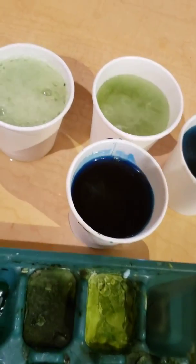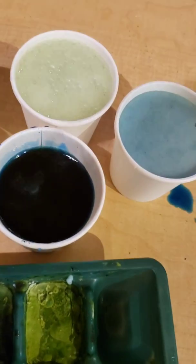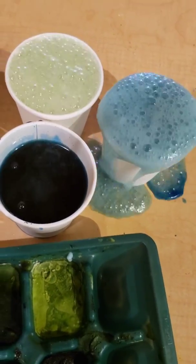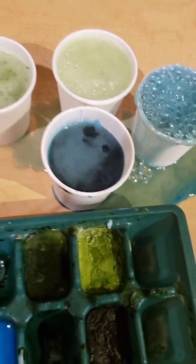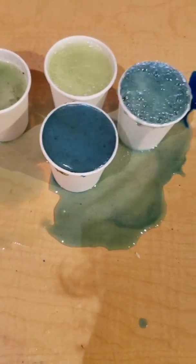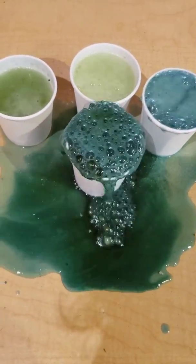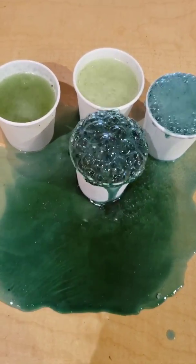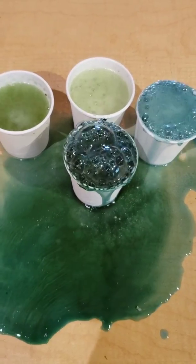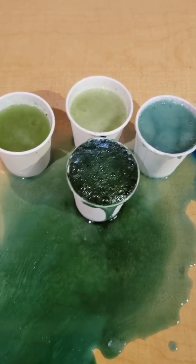You're gonna see that the ones we put more baking soda into are actually filling up more. Here they go — oh, it's everywhere! This is why you guys should do it at the table. Alright, you're gonna watch them bubble for a while.